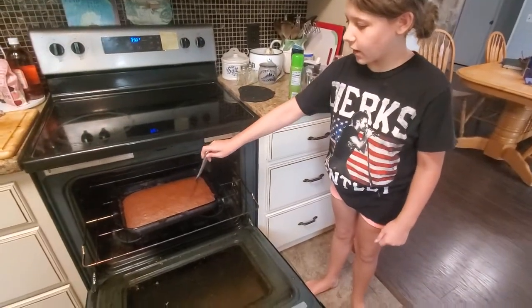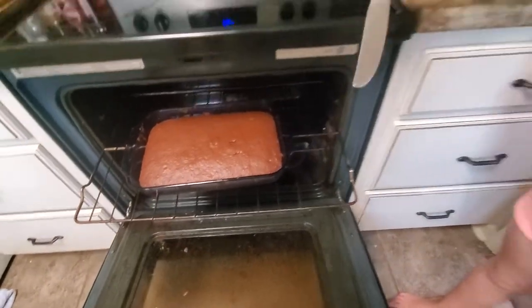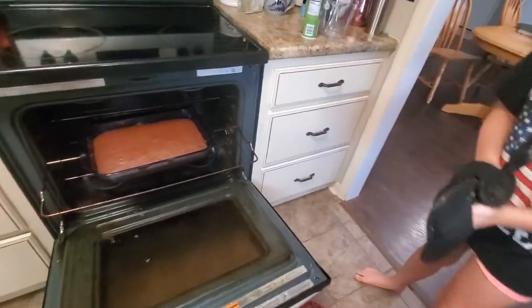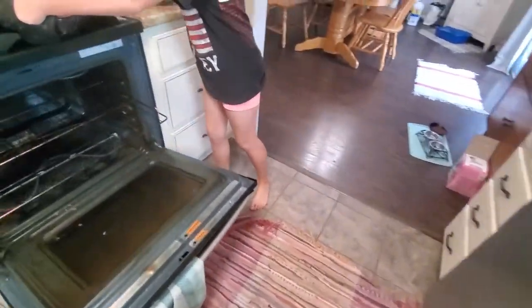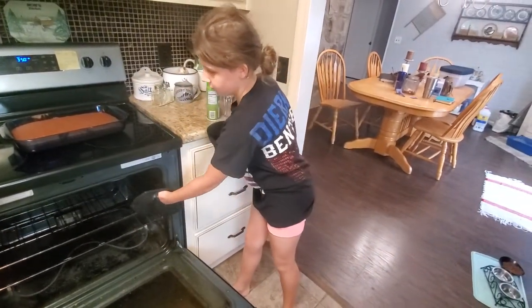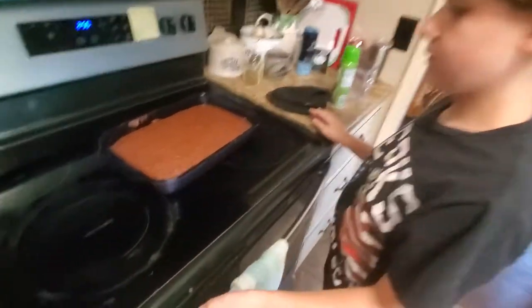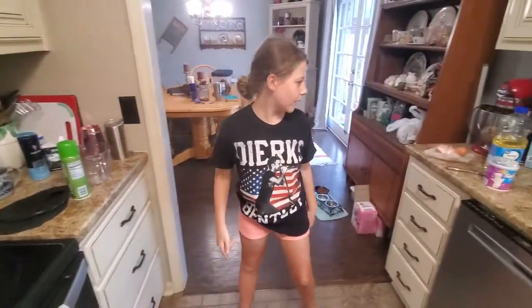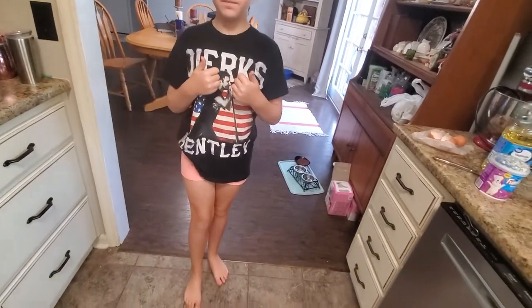Okay guys, so now we're just checking it. All right, so it's clean which means it's done. Get your pot holders. Okay, careful — watch where you're at. Put it on. Now close this, turn it off. All right, so now we have to let it cool for 10 minutes — cool until it's completely cool — and then we can frost it. So we'll probably wait a little while. All right, see you when that's time. Maybe bye!